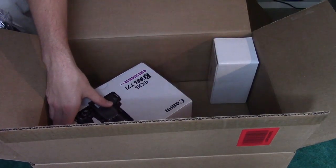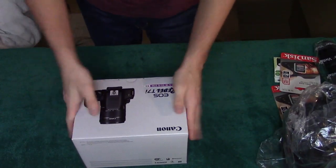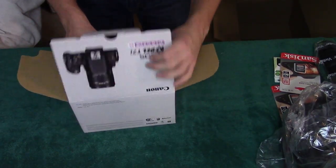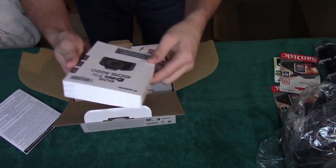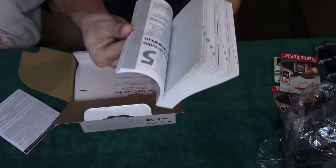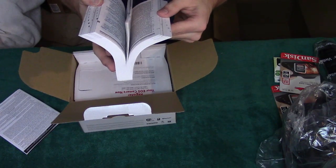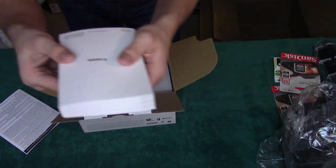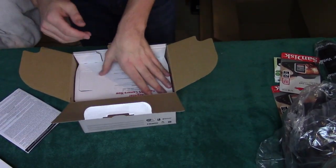If you haven't figured it out already, I got a camera. I'm going to start with the actual camera — it is a Canon Rebel T7i. This is the basic instruction manual. You can't tell how many pages it has because it's all in different languages and they kind of repeat numbers, but it's about an inch and a half thick.